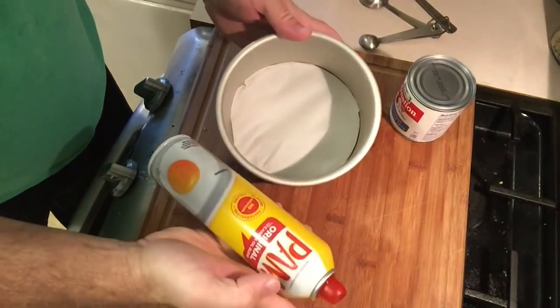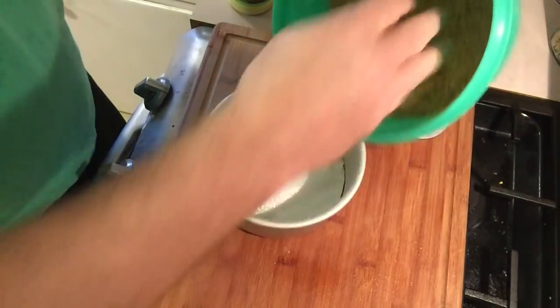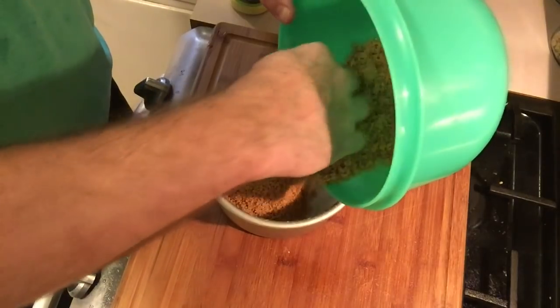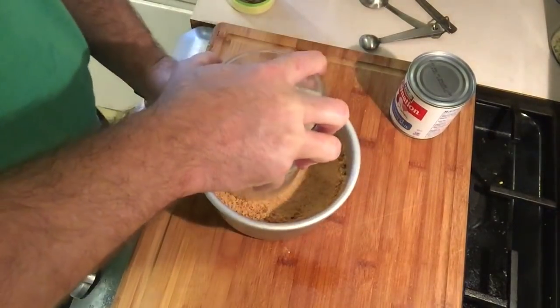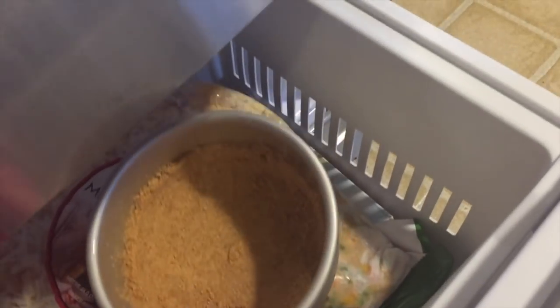Just push that down nice and neat. Now I'm going to give it a spray with Pam. Then I'll take the graham cracker crust and pour that into the bottom, spread it around, and press it down with a little container. Now I'll place that in the freezer for a bit while I mix up the rest of the cheesecake.